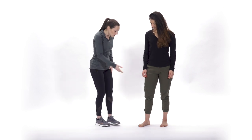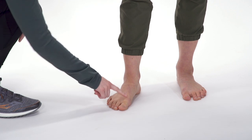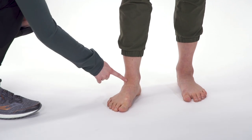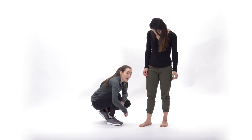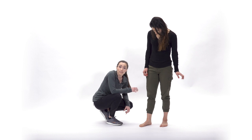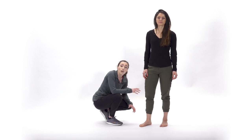As Alexandra said, big toe dorsiflexion is crucial for a runner, so we're going to go ahead and demonstrate that here. Sometimes when we don't have enough dorsiflexion in our big toe, it is because we lack dorsiflexion at the ankle, or because we lack strength through the muscles of our arch. So our first exercise is going to teach you how to engage through your arch. We call it short foot.